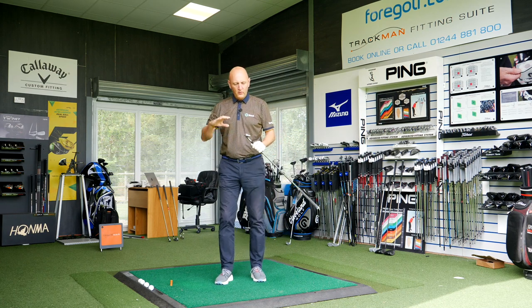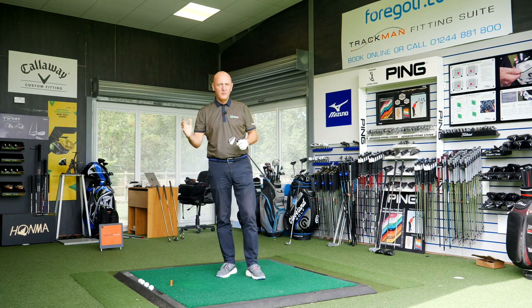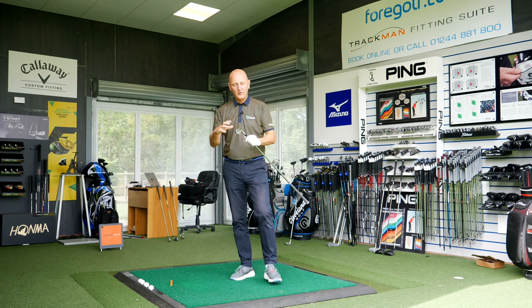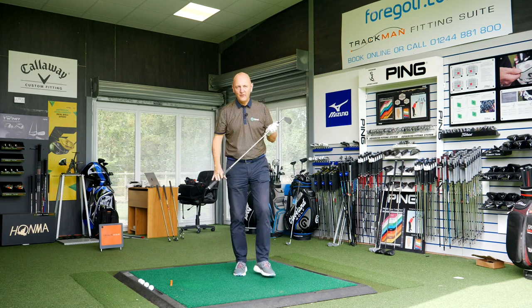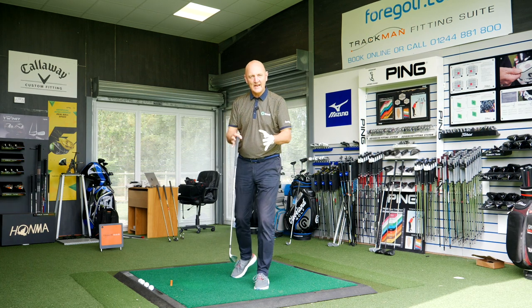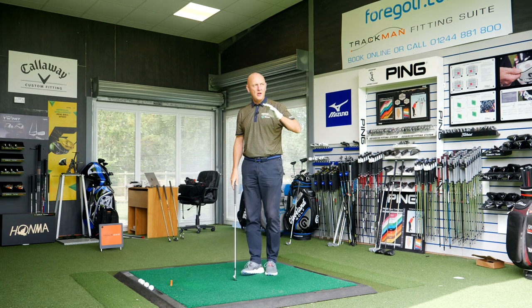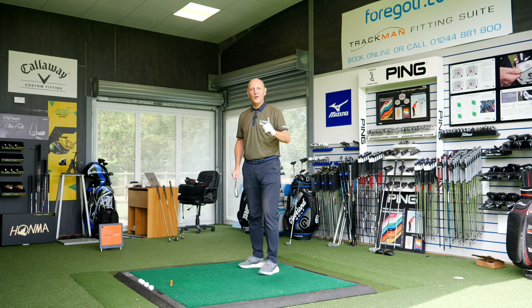That's the last ball with the nine iron — I finished up with the new one. I've hit plenty of balls with both at this stage and nothing majorly different that I'm noticing. I'm trying not to get drawn into analyzing data just yet, but on the basis of what I'm seeing, no major difference in the nine iron. On to the seven iron.